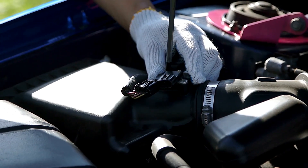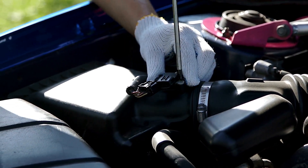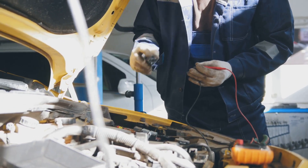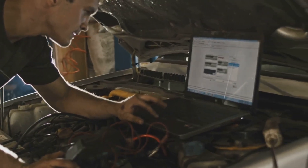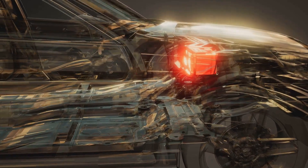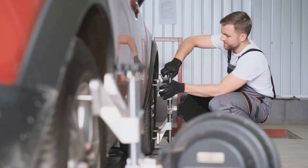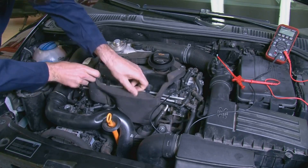Now let's talk about the Manifold Absolute Pressure Sensor, or MAP sensor. This little guy's all about pressure, specifically the pressure inside your intake manifold. The MAP sensor takes that pressure reading and sends it to the ECU, which then uses it to figure out how much fuel to inject and when to fire the spark plugs. A bad MAP sensor can cause rough idling, poor acceleration, and engine pinging. You can try cleaning it with some electrical contact cleaner, but sometimes it's just better to replace it. Remember, a happy MAP sensor means a happy engine.